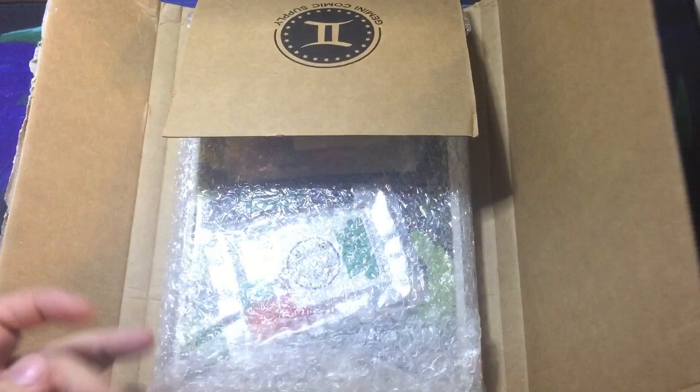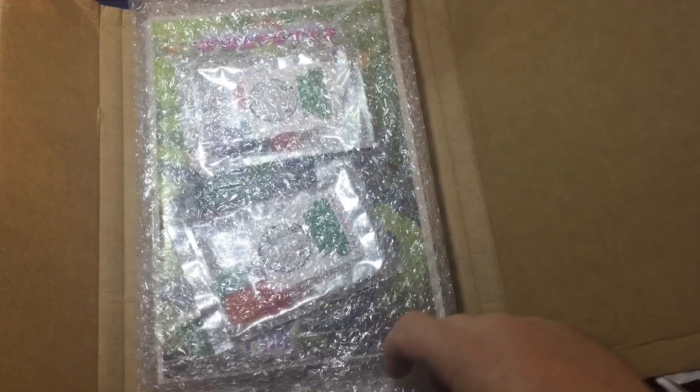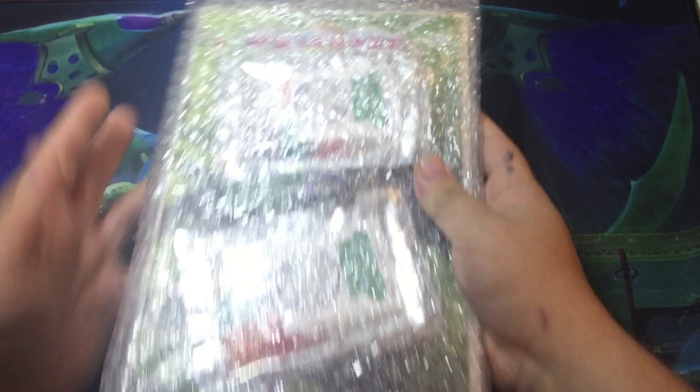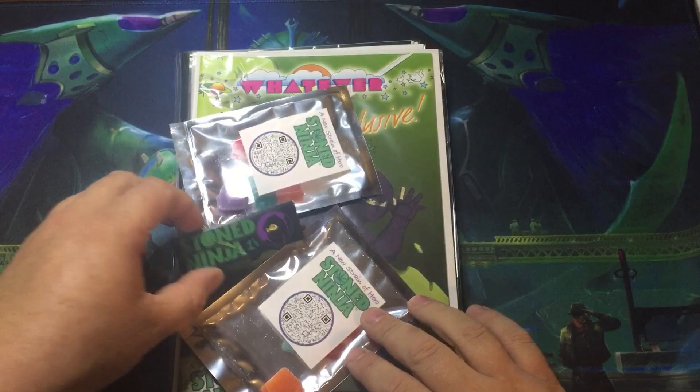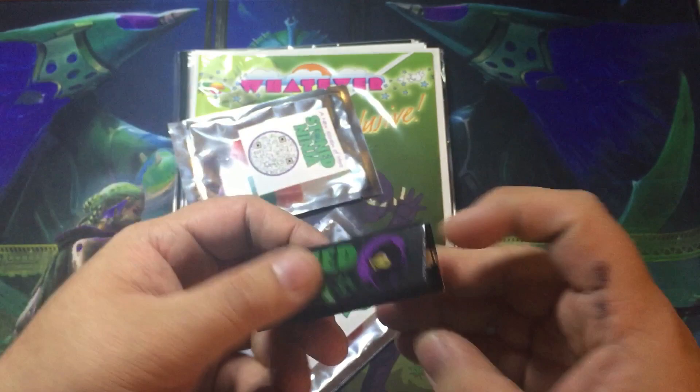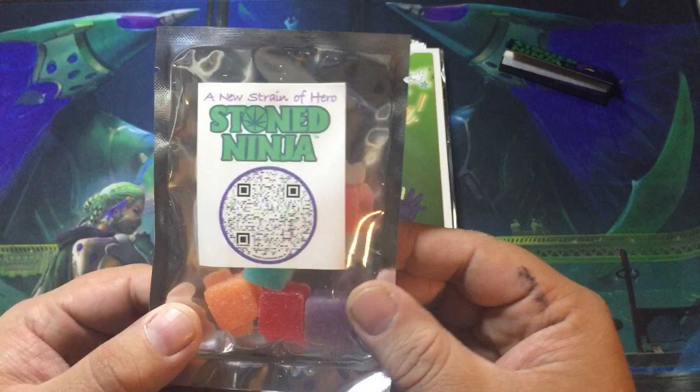I don't know if it's on top or bottom. Let's get the Gemini Mailer out of the way, let's get the knife out of the way. Already seeing some real cool extras. I threw in a pack of papers — really cool, love these guys, love the art on them. I think that's a very cool collectible. These are some new gummies, some CBD gummies they're doing.